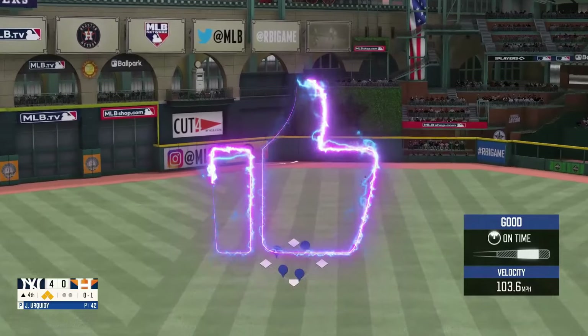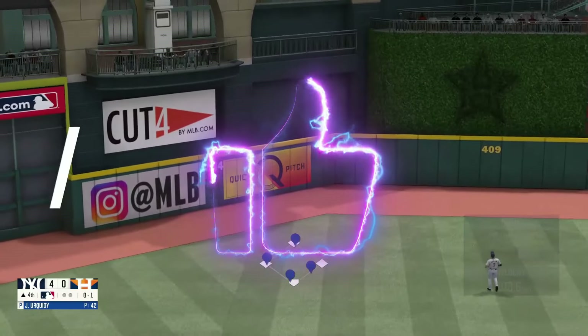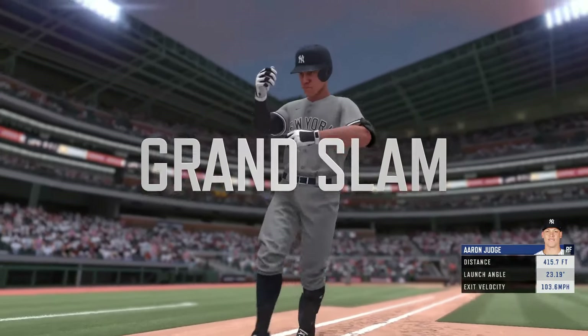Fly ball to center field, this ball sailing. There it is — Branch Lamb. 8-0.